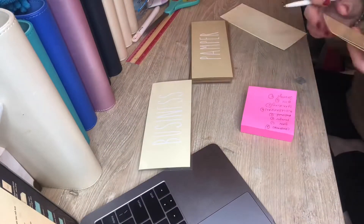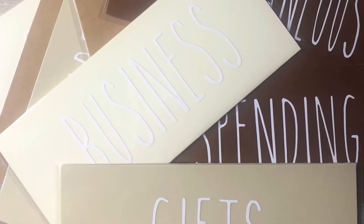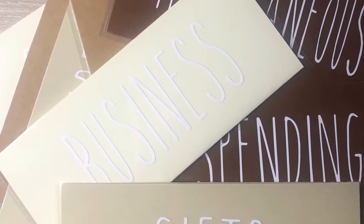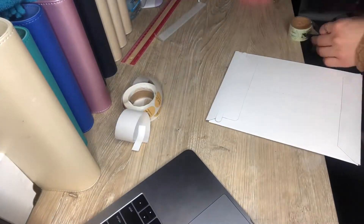Now I'm just making sure that I have all the labels that I need and I'm crossing them off. And here's the finished look. I'm packing the order up. I like to add a little thank you sticker. That's it. Thanks guys, see you guys.